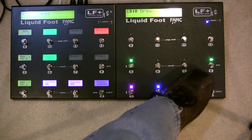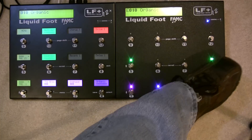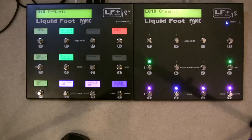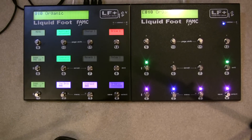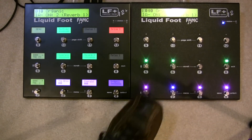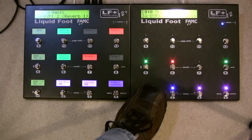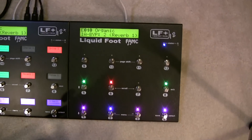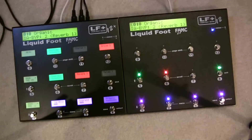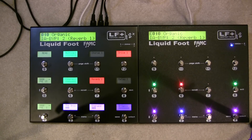Just for demo purposes, these buttons in the page are selected as IA switches one, two, three, four, which happens to be how these switches are programmed. You can actually program multiple switches to do the exact same thing, which can come in handy depending on your configuration. If I change a status, you'll notice it also changes on the other unit, and vice versa. I also have this page programmed so that when I'm on that page the light up top turns blue — that could be any of seven different colors. So that's a quick example of master and slave configurations using a single page.